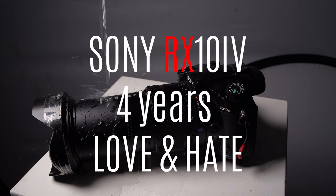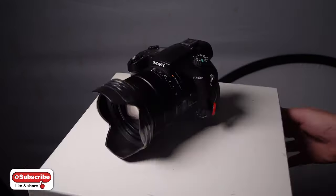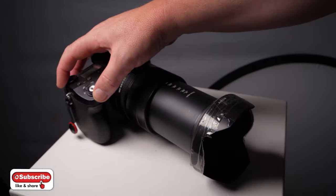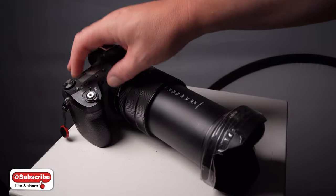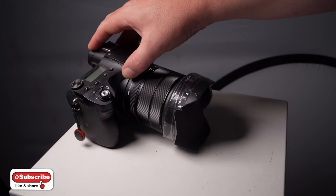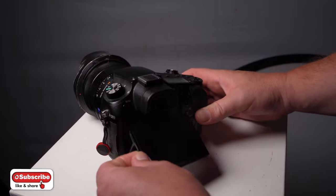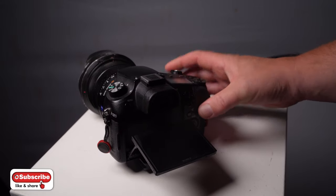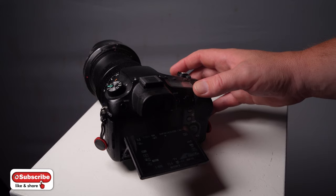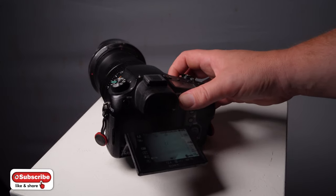Hi guys. It's almost four years since I've had the Sony RX10 Mark IV, and it was actually announced in July, I think, four years ago. I just thought I'd talk about some of the things over the last four years that I've liked and disliked about the camera. I've taken over 320,000 shots with it so far, and there's a few things I dislike about it, but it's not the end of the world. We know there's nothing perfect, but sometimes there's a bit of frustration when you're utilising a piece of equipment. It doesn't matter what camera you're using, nothing is 100% brilliant.